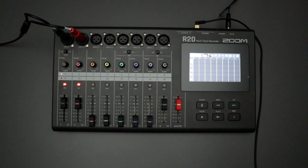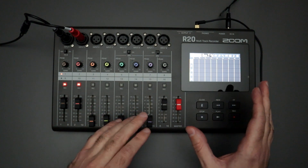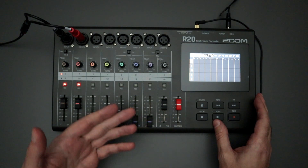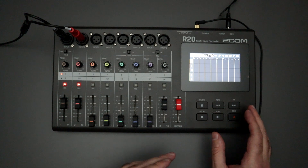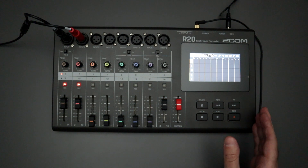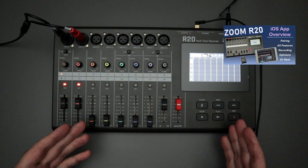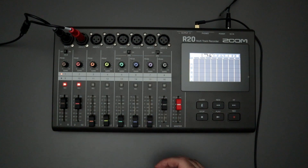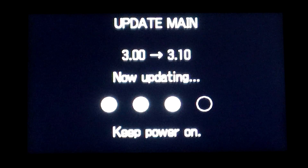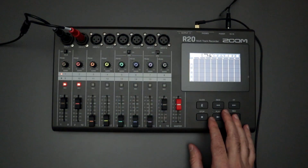The first thing is that Zoom has released a new firmware update to version 3.1. Back in September or October of 2022, they had released firmware 3.0. The biggest thing that happened there was that it allowed the R20 to use the Bluetooth adapter so it can interact with an iOS iPad app. That was the big change, and they really haven't done anything since. So fast forward to July of 2023, and they released firmware version 3.1 — not a big update by any means, even though they'd gone about 10, almost 11 months without dropping any new firmware updates.